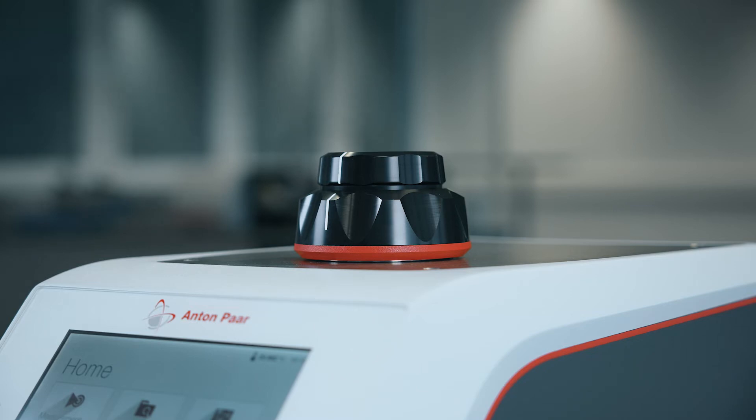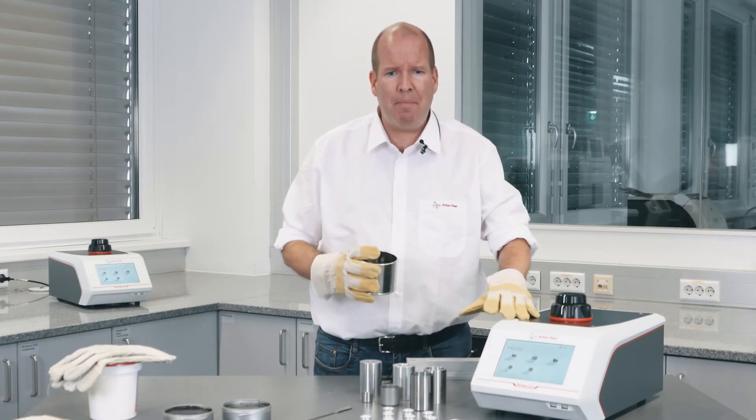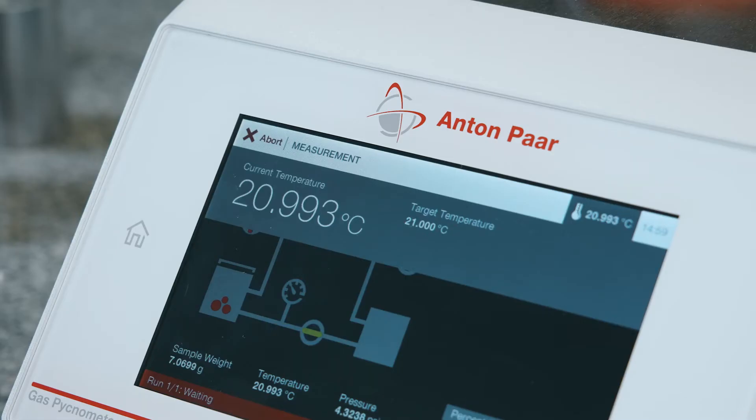Measure the asphalt density at a specific temperature? No problem. The built-in Peltier temperature control offers temperature stability better than plus or minus 0.05 degrees centigrade, with a temperature range from 15 to 50 degrees centigrade — the widest on the market.